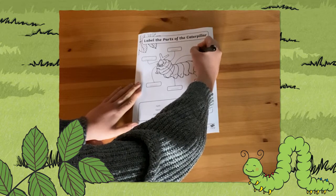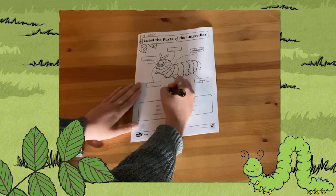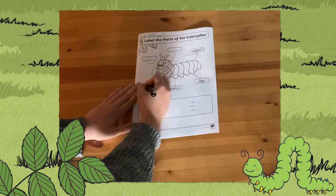One of the activities has the labels at the bottom as a word bank, but the other requires children to use the knowledge that they have in order to think of those key words themselves.